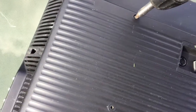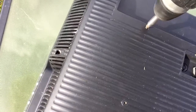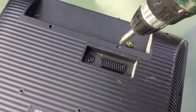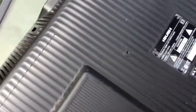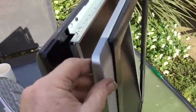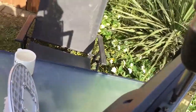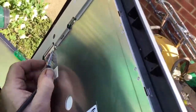Make sure the drill's in reverse first. What you need to do now is separate that part there. Now you've got it apart, you've got that part — now you just need to disconnect this here.